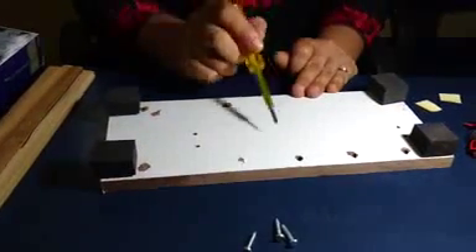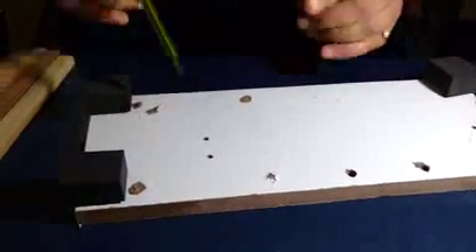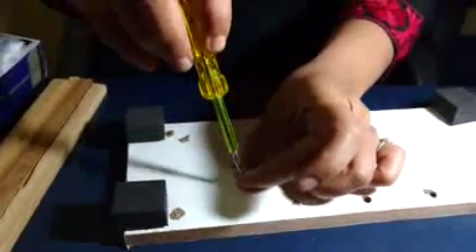On the base, you can see there are 4 holes. In these 4 holes, you will be putting 4 screws using a screwdriver.